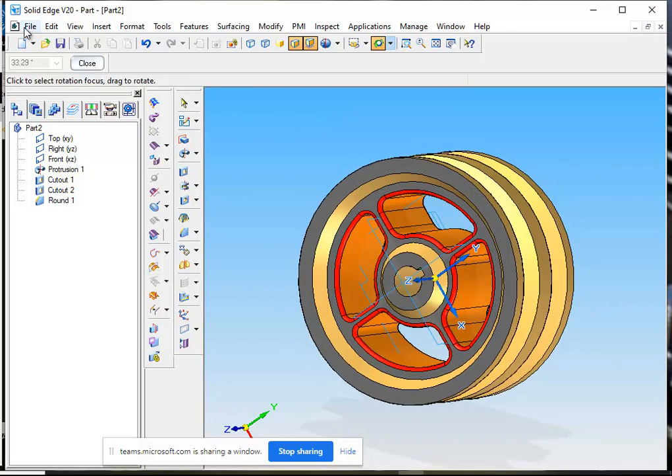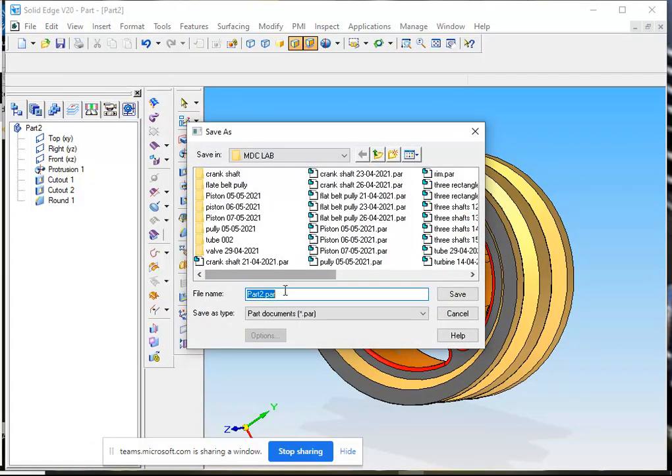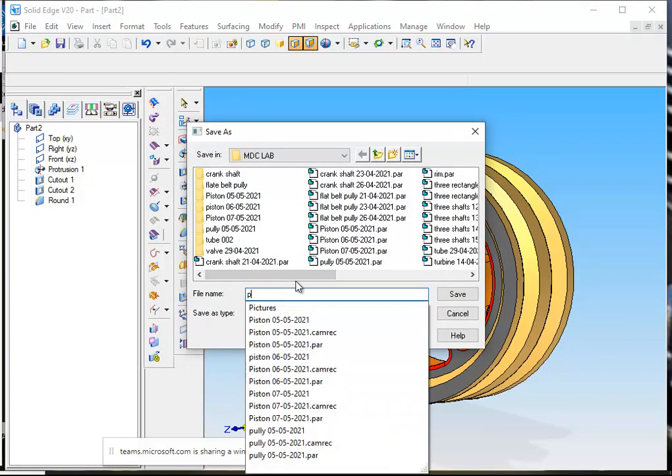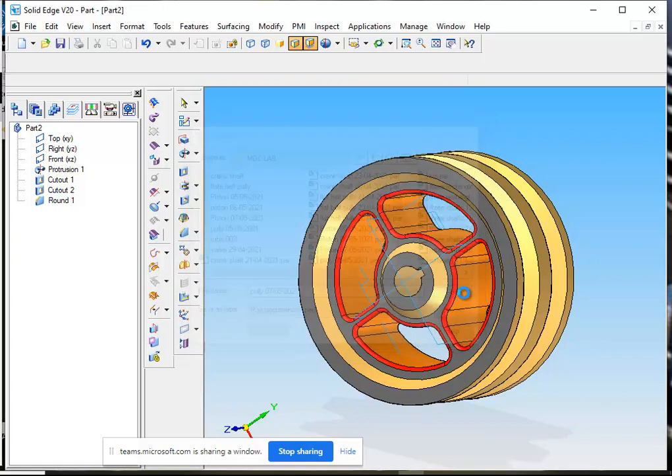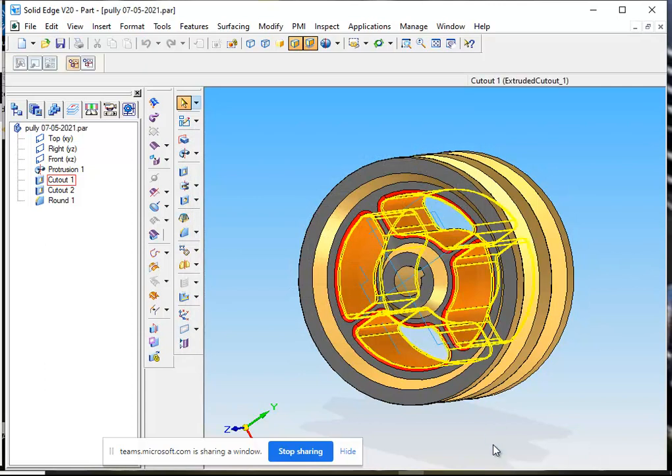Now we save the pulley — file, save as. It is pulley of 7th man. You can see it over here.